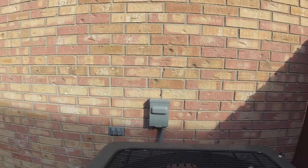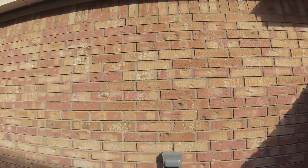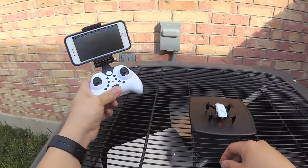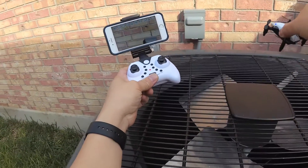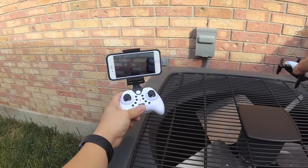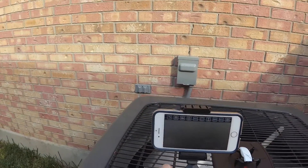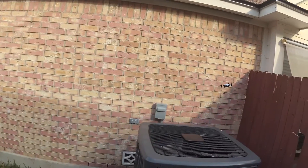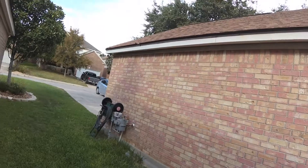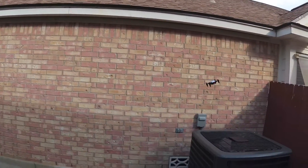Alright guys, we're outside. I'm on top of my AC unit and it's really windy today. It's probably not a great idea to fly this outside but I'm going to try anyway. I have the FPV camera live view connected and you can see it showing on my phone. I've set it on the highest speed to see if it can handle the wind. Immediately it's having a hard time fighting the wind, but it's actually manageable.